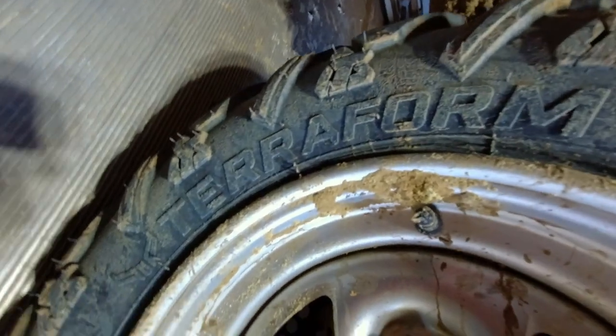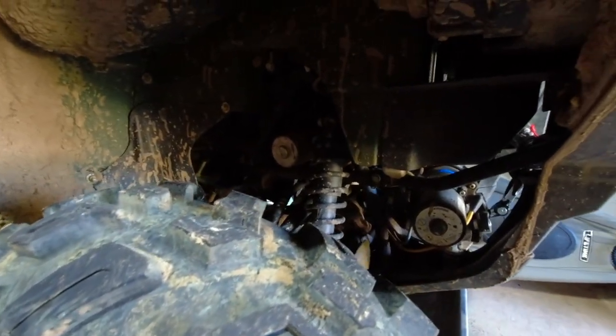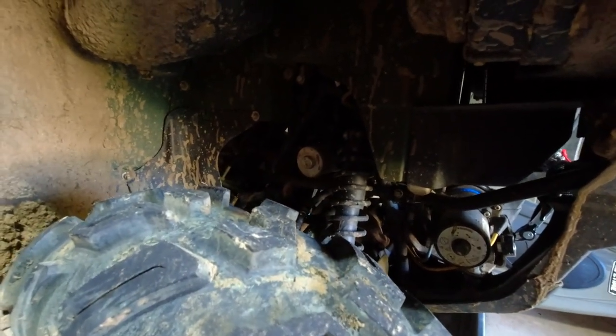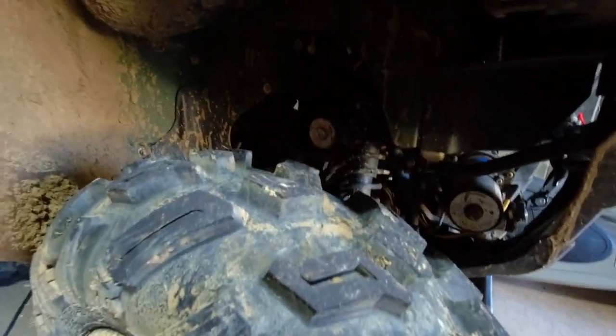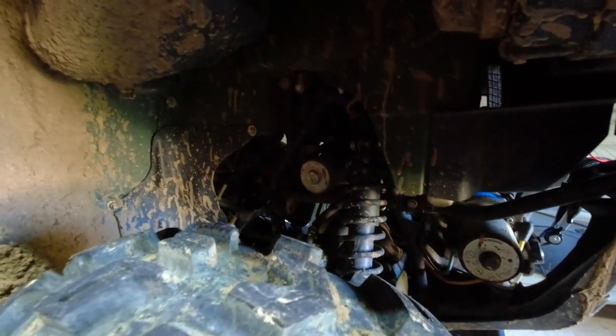Tusk Terraform — there they are. Awesome tires for the money, can't recommend them enough. Let me know what you guys think — this is just my short review. They handle every scenario I throw at them, and I've done a lot of gnarly riding on them too. Let me know what you guys think. Thanks for watching — if you like the video, drop me a like.